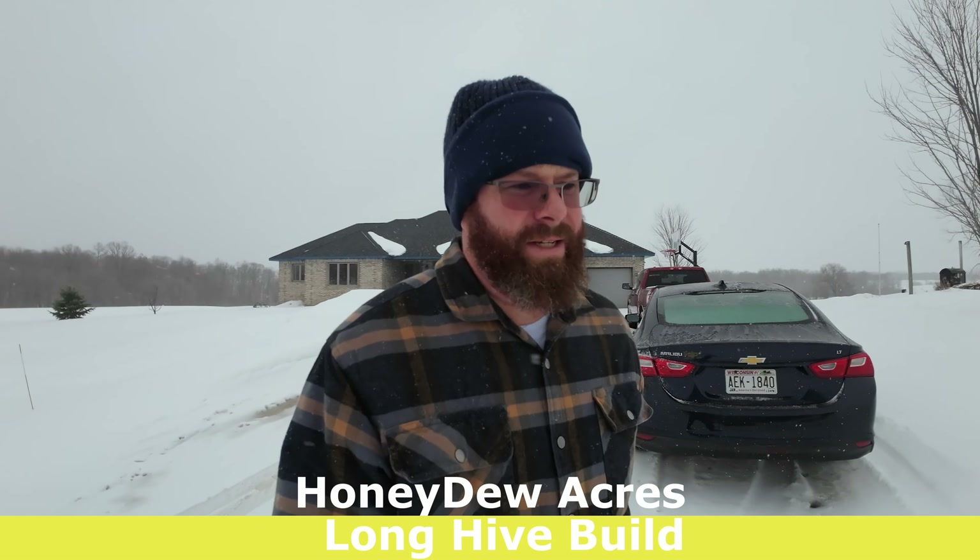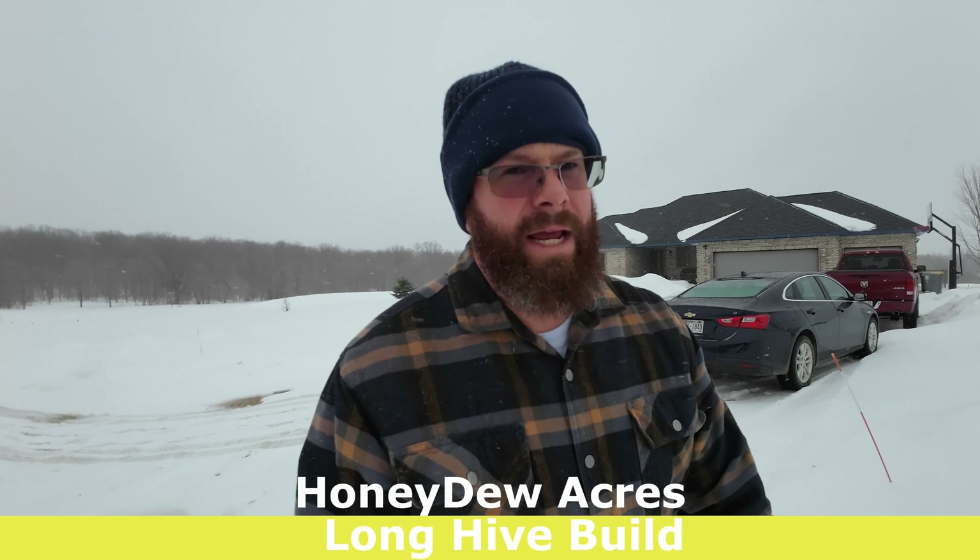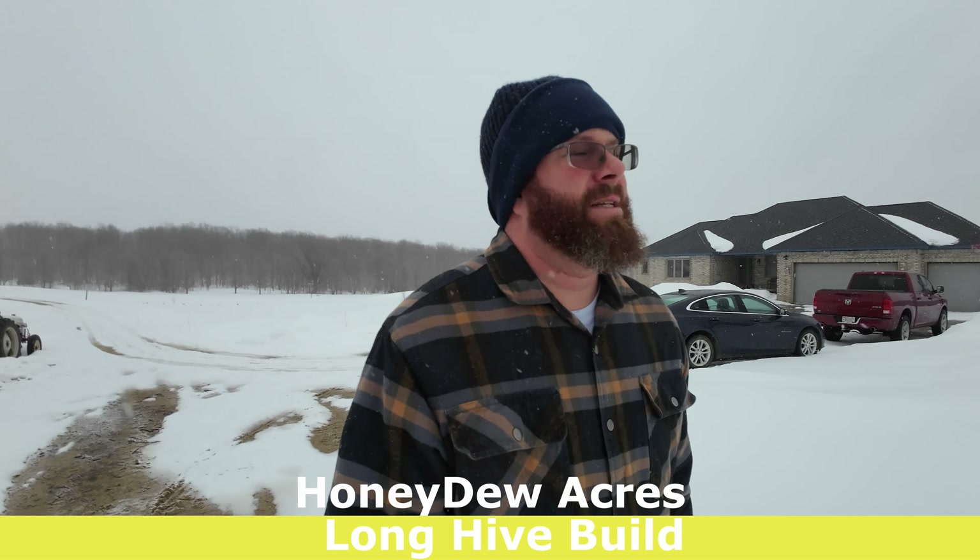Welcome back to Honeydew Acres. In this video we're going to be making a long hive. There will be some voiceovers as the audio didn't come out as well as I was hoping, and I forgot to put some commentary in there. But before then we're going to do a little update, walk the animals, say hello to the pigs, and check out this winter wonderland. It is snowing — we're supposed to get another three to six inches tonight. I also got a new camera that I'm recording on right now, so we'll see how the audio comes out.